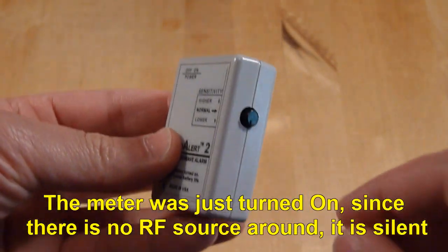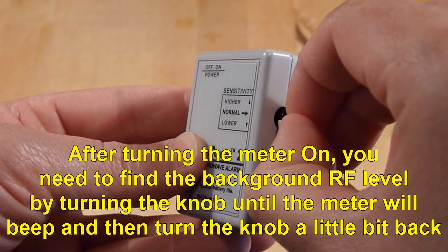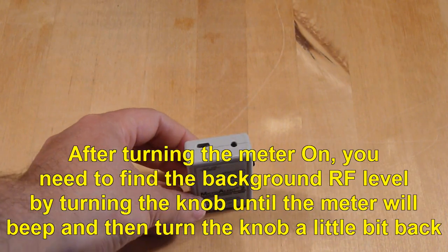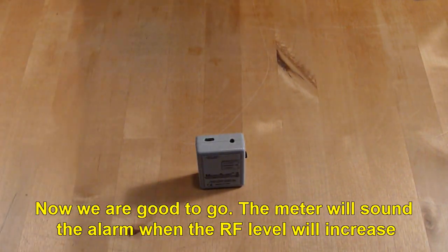The meter was just turned on. Since there is no RF source around it, it is silent. After turning the meter on, you need to find the background RF level by turning the knob until the meter will beep, and then turn it a little bit back. Now we are good to go. The meter will sound the alarm when the RF level increases.